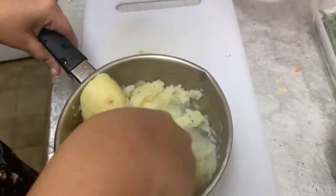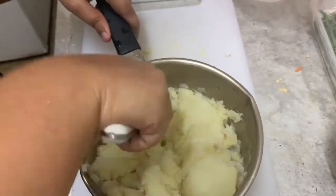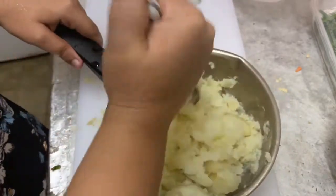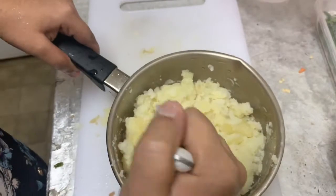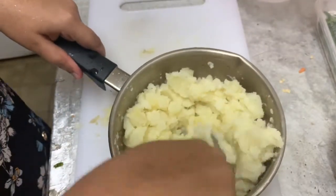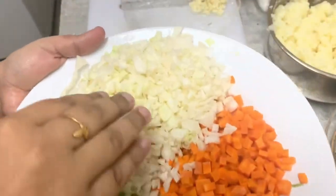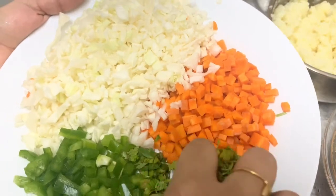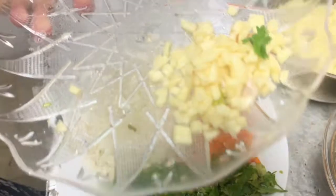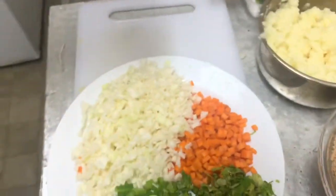I'm going to put the potato in first. Then I'm going to put a big potato, followed by a medium-sized cabbage. I've also put a tomato in my kitchen, and we've added a small amount of coriander leaves — about 3 to 4 leaves.